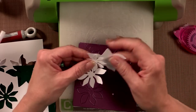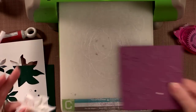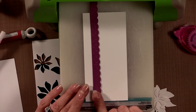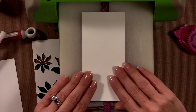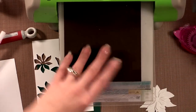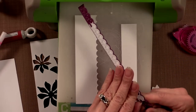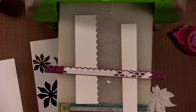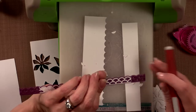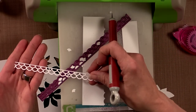Now I'm also going to take a little strip of white and my double scalloped die. I'll lay the die down first, then the piece of cardstock, my B plate upside down, and that extra piece of cardstock and cut. If things start to get stuck you can just poke them out using your craft pick. Now I have that delicate little scalloped pattern — I'll put that aside.